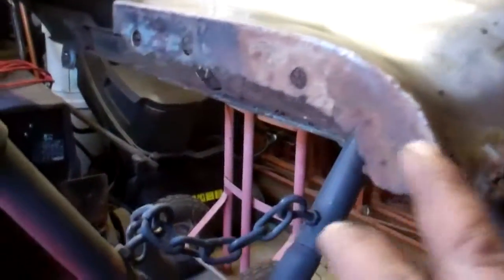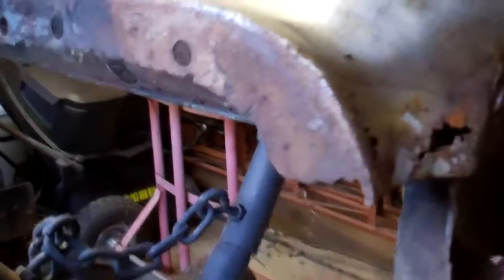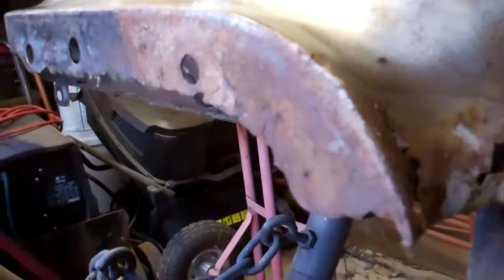Here's the right hand side fender. Now this one is nowhere near as bad as the left hand side was. The bottom corner of the right hand fender is pretty good, there's no pin holes there or anything like that. The other side looks pretty good, but as the other side was right at the front it's completely rusted out there, so I've got to make a whole new section there and at least half the bottom area. So it's not as much work as the other side, so hopefully this won't take as long.